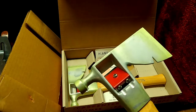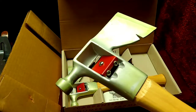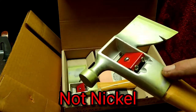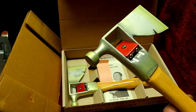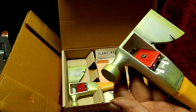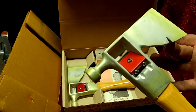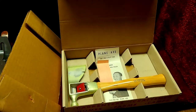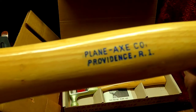These are some older metal — if you want to look up the patent number you can't because this is patent pending. You can see the greenish on there; that's the nickel tarnishing. So these are brand spanking new, never been used. We have the hammer, we have the plane, we have the axe, here's the nail puller. On the handle it says 'Plane Axe Company, Providence, Rhode Island.'